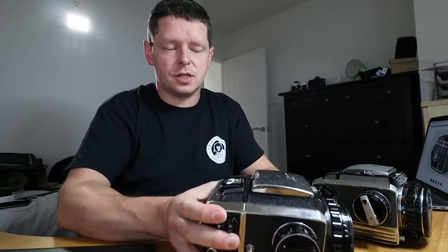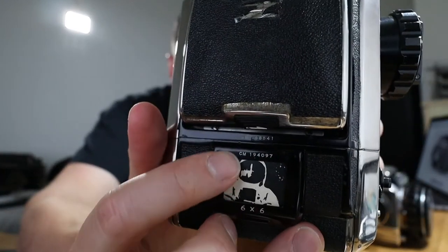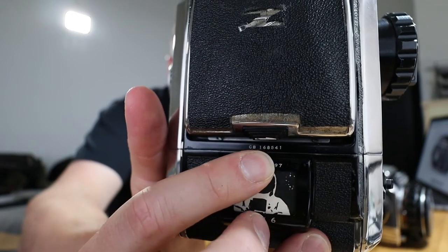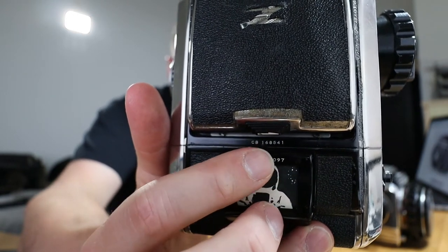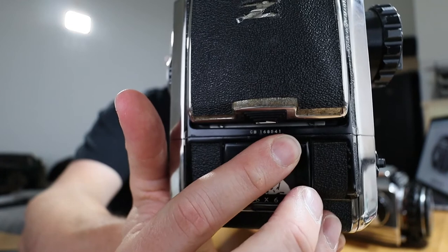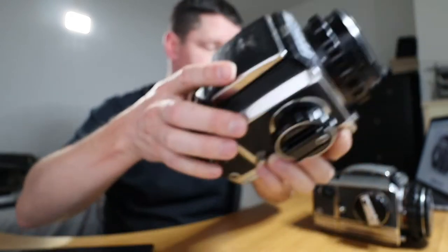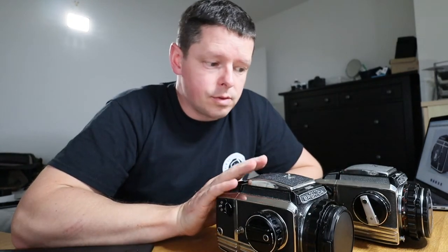One way of telling is the serial numbers. Just under the waist level finder — not this number here, that's the serial number for the film back — but this number just above my finger is the serial number for the camera. The majority of early S2As would have had this serial number followed by the letters S2A, so it would be two letters, six numbers, then S2A. However, some don't, and I suspect that's how this camera got misidentified.